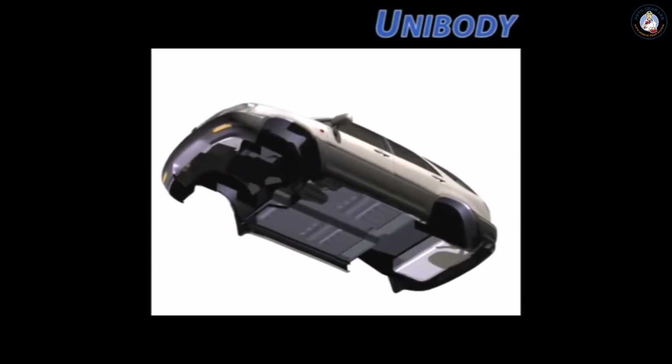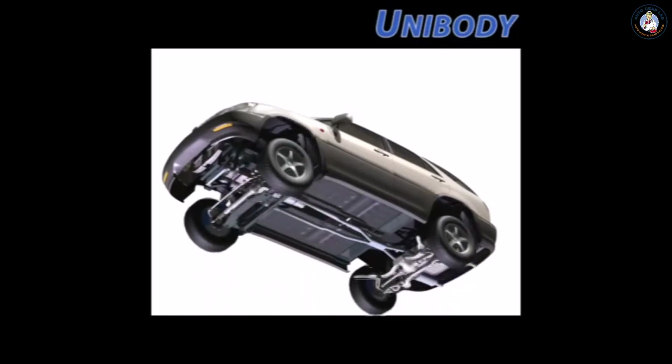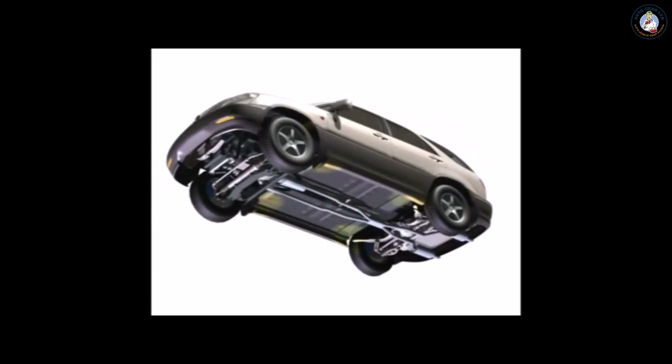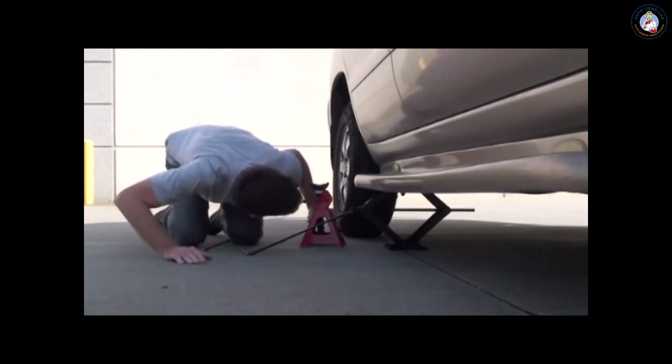A unibody's continuous metal pan underneath the car serves as the main structural element, tying the powertrain, suspension system, and car body together. All unibody vehicles have factory-approved lifting points to prevent damage when jacking up the vehicle. With a conventional jack, it's challenging to properly lift and hold a unibody vehicle.